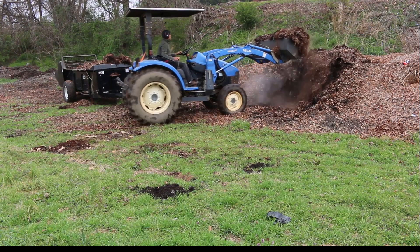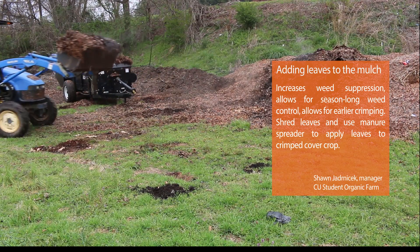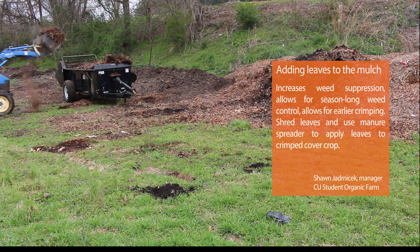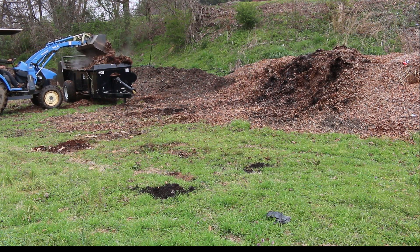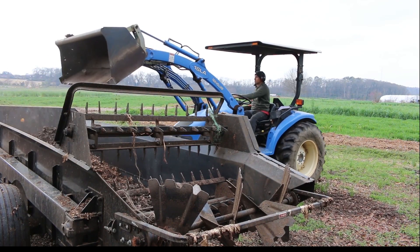A few years ago I started adding leaves on top of the crimped cover crop, and that gave us season-long weed control by just adding a few inches of leaves on top of it. Then last year I realized that if you add leaves on top of the crimped mulch you can actually crimp much earlier. So last year we crimped a few weeks earlier, and this year we're running trials to see how early we can go and what's the minimum amount of mulch required to terminate the cover crop at an earlier date.